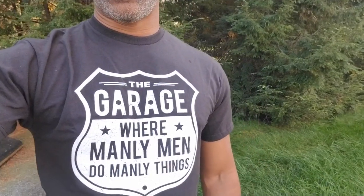Welcome to Repair Auto. Before we get started with today's video, I'm giving away a shirt that says 'The Garage Where Manly Men Do Manly Things.' To enter, you must be a subscriber — just comment below saying you'd like to win. I'll choose one random winner announced this Friday. To be eligible, you must reside in the continental U.S.